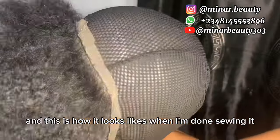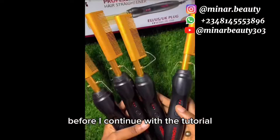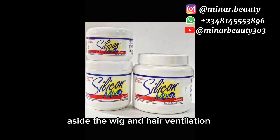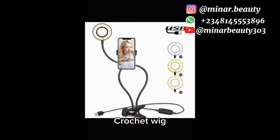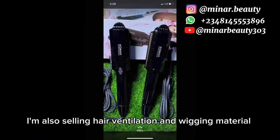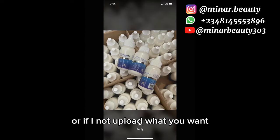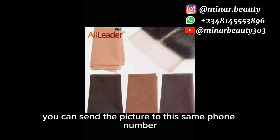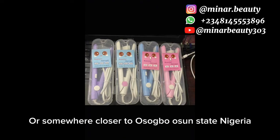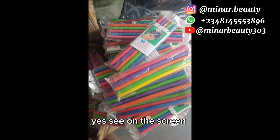This is how it looks like when I'm done sewing it — you can see how neat and firm it looks. Before I continue, I would like to thank each and every one of you that has been patronizing my small business. God bless you all. Aside the wig, air ventilation, full lace frontal, and crochet wigs you've seen on my page that I'm selling, I'm also selling air ventilation and wig materials. If you have interest, screenshot and send it to this phone number on your screen. If you are in Osogbo State, Nigeria, or somewhere closer, and you have interest in training, you can contact me on this same phone number on your screen.